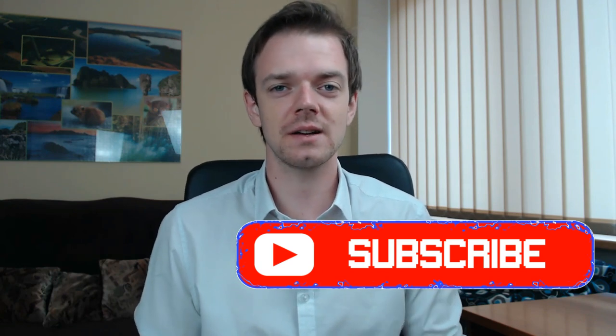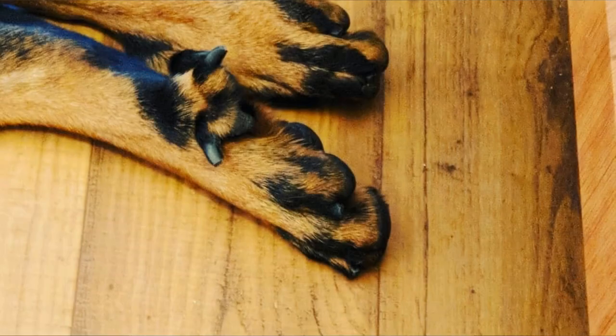Since front dew claws still have some purpose, hind dew claws are completely useless. There are also some breeds that have double dew claws. When a dog has a double dew claw, it's called polydactyl, and there is nothing wrong with it. For some breeds, it is actually a breed standard requirement. Great Pyrenees or Briard dogs must have double dew claws if they want to participate in official dog shows.